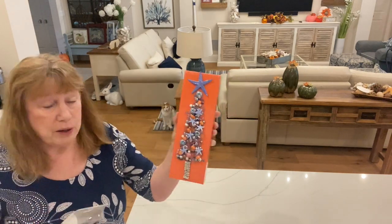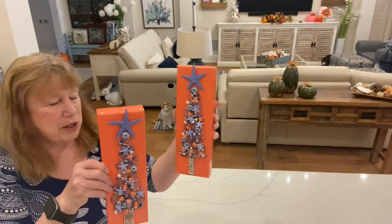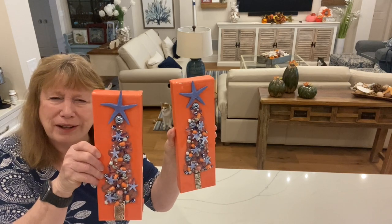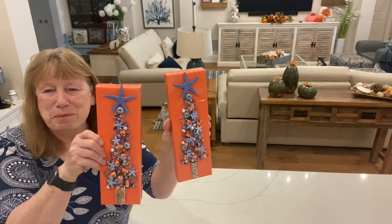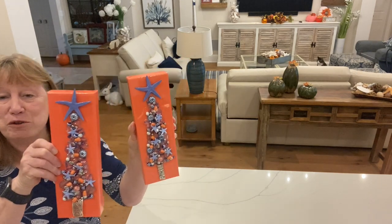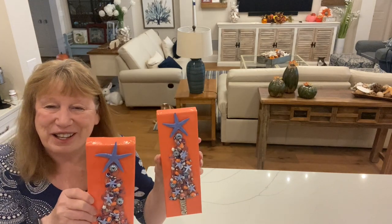I thought it turned out cute. This almost looks like a brighter orange on camera, but it is a coral. I hope you guys enjoyed the video — if you did, give it a thumbs up. If you want to be notified of future videos, go ahead and subscribe. I hope you all have a great day. Thanks for watching.